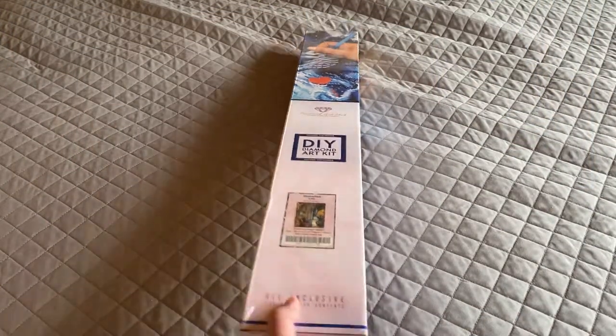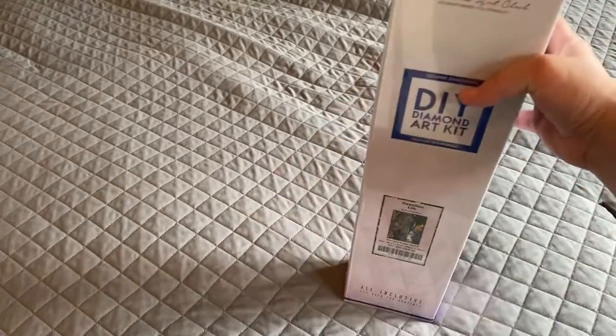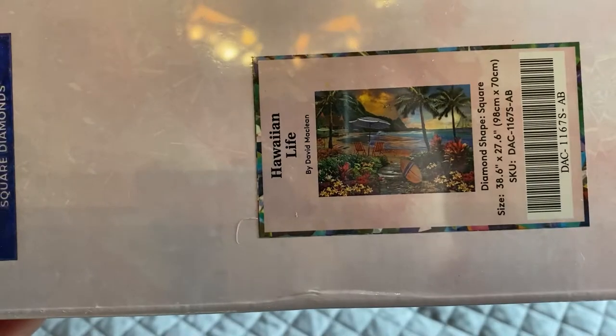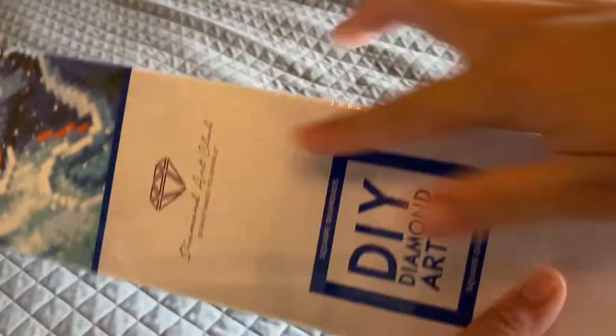I am back with part four of my Black Friday sale from Diamond Art Club and these last four paintings that I bought are huge. First one is Hawaiian Life by David McLean and it is 98 by 70 centimeters, and it's a square if you can tell by the blue square in front.